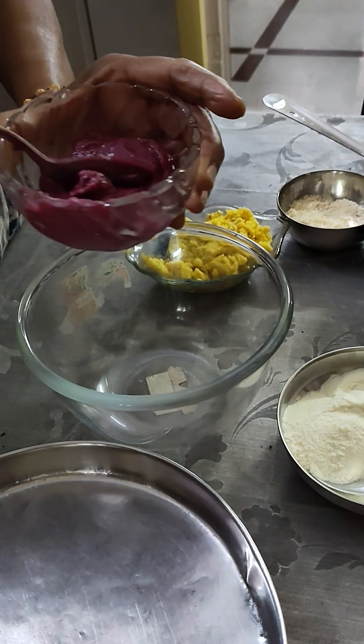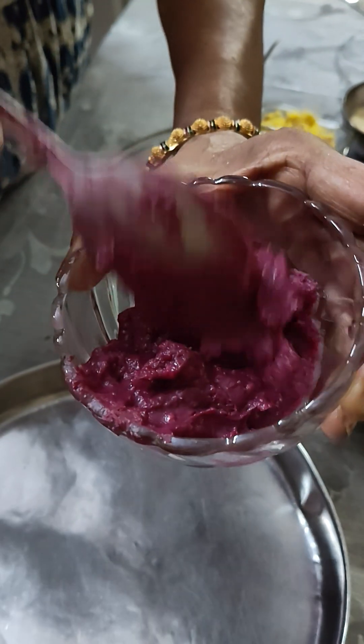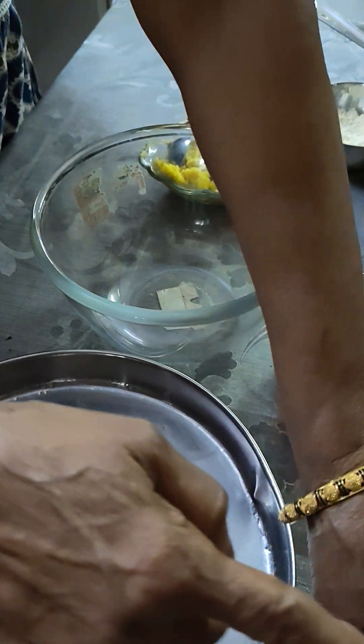I took a beetroot, grated it and put it in a mix, with a little bit of milk powder. I cooked it with a tight dough for a different color.